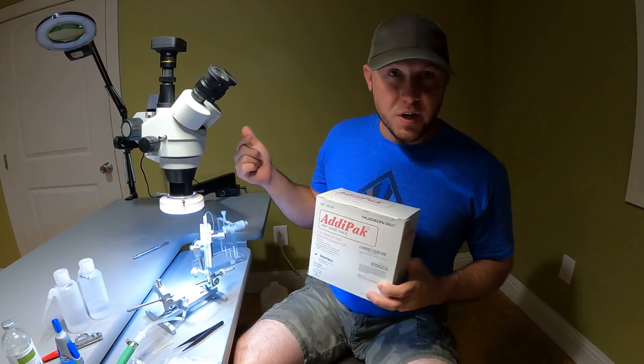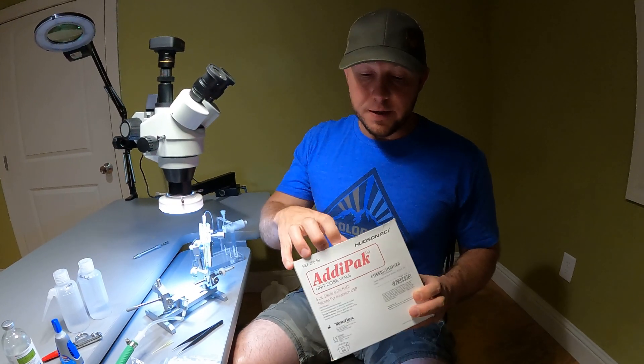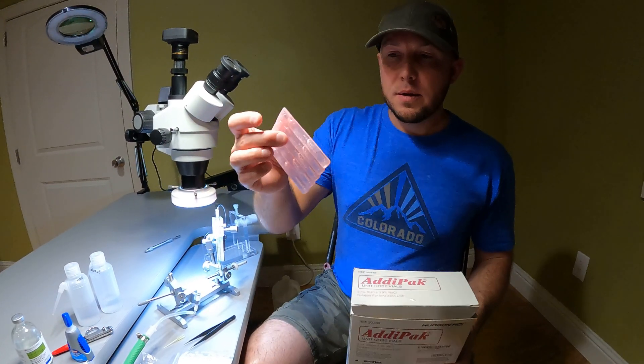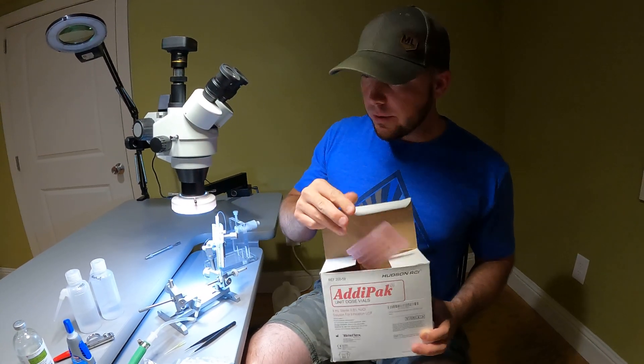You'll need saline solution — that's what hydraulically drives the collection and administering of semen. You can mix your own, or you can just buy Adipax, which is sterile saline solution for contacts. It works really well.